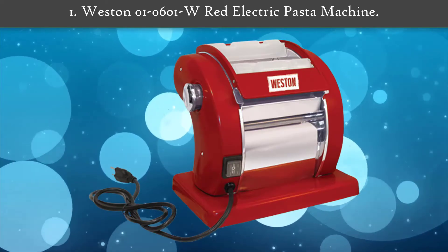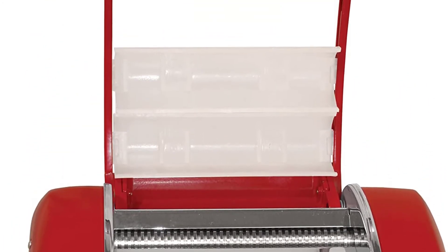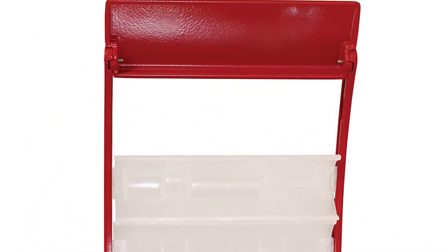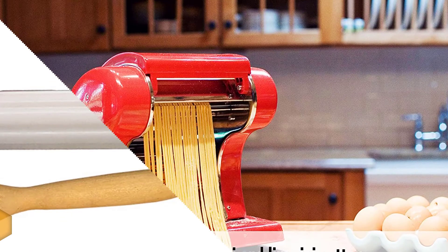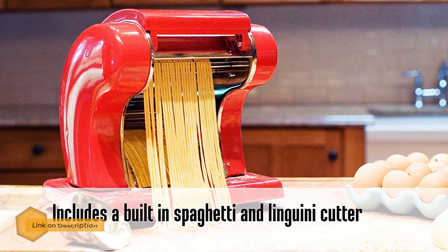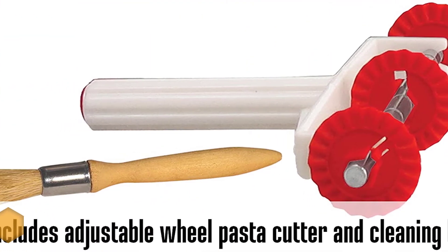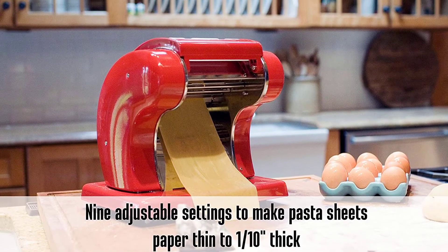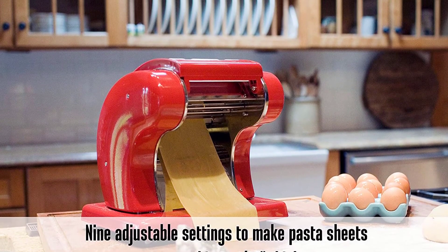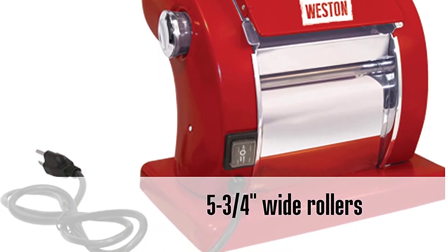Number 1: Westerner 010601W Red Electric Pasta Machine. This is the ultimate machine for preparing homemade fresh pasta. It incorporates a built-in spaghetti and fettuccine cutter and nine thickness settings. A cleaning brush and pasta bike accompany it. For durability and sturdiness, the Westerner pasta maker features metal housing with heavy-duty construction. It also has two roller speeds with slow settings to help you control your dough.